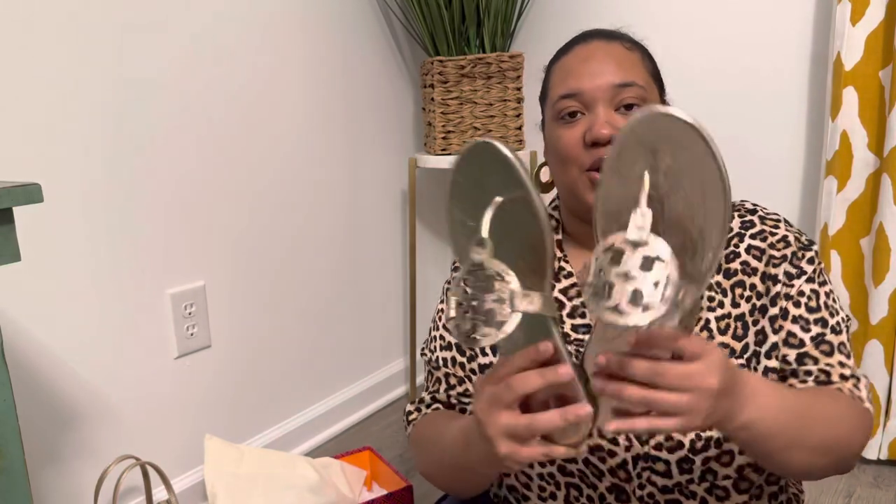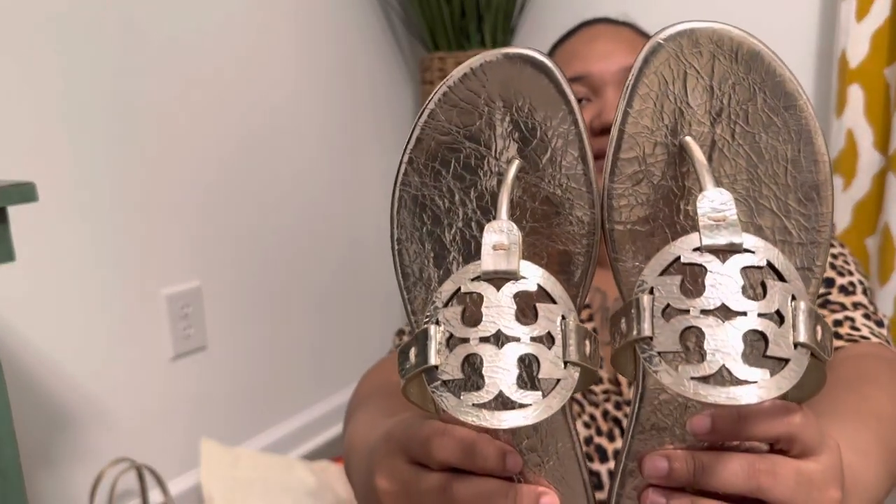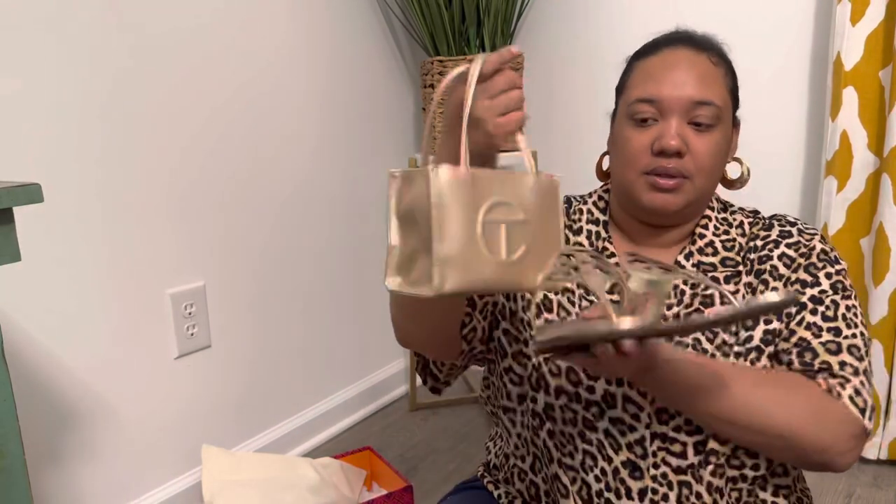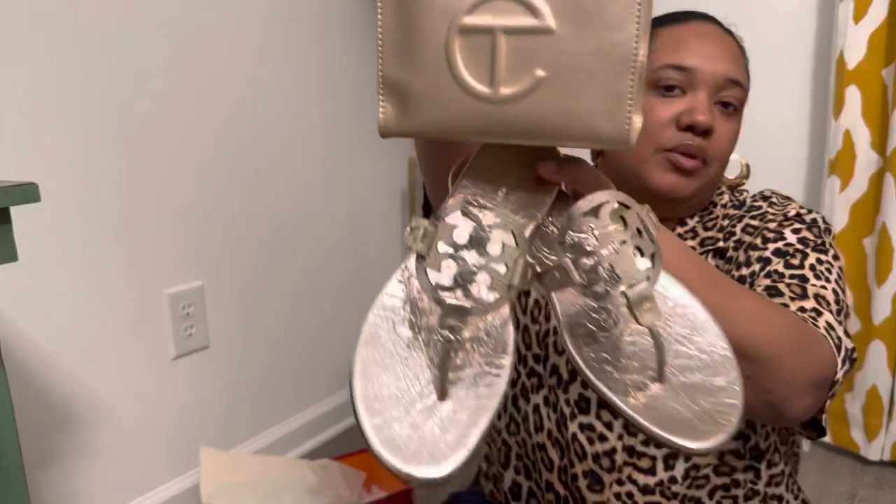I'm such a gold girl, but now that I'm looking at it, it's not really all that gold. It's like silverish gold, if that makes sense. It looked more gold online, but I think I could still pull it off. What do you guys think? Could I pull that off?